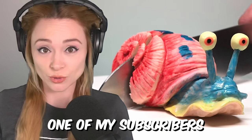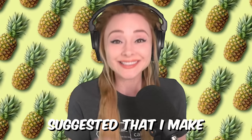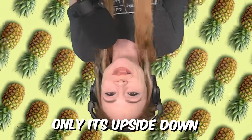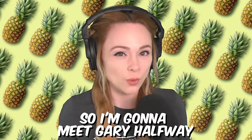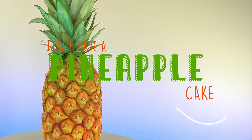Gary, who is one of my subscribers and also just overall supporter of my cake making, suggested that I make a pineapple upside down cake — Natalie Sidesurf style. So a cake made to look like a pineapple, only it's upside down. I love this idea, but I do feel like I'd have a hard time keeping it from tipping over. So I'm gonna meet Gary halfway and show you how I made a pineapple right side up cake.